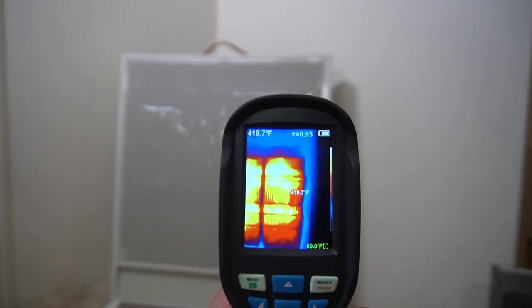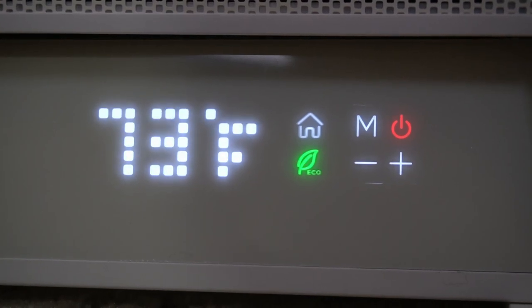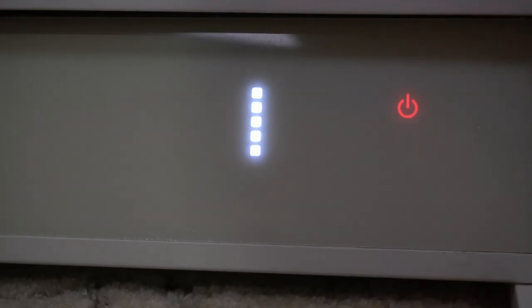You can kind of see where the hot areas are. By far the coolest display I've ever seen on a space heater. It's really cool when you turn it on and off too.